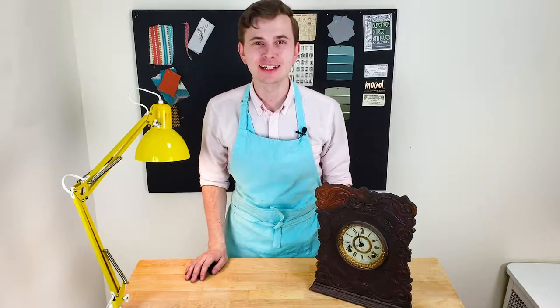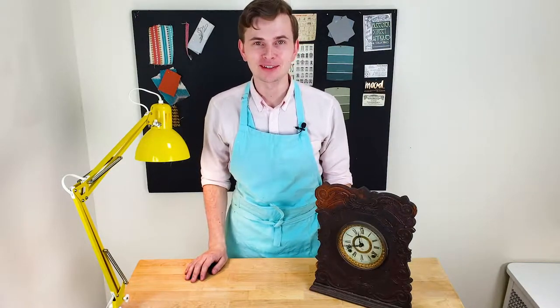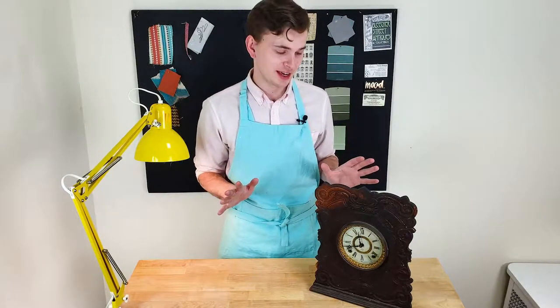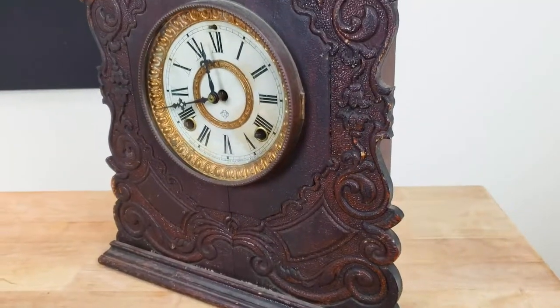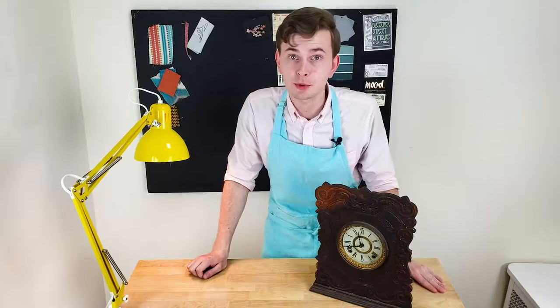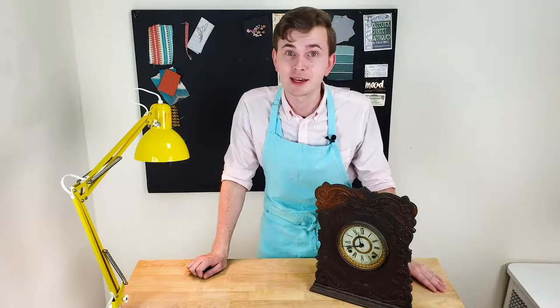Hey guys, Filip from Pink and Tassel here and welcome back to my channel. Am I crazy for clocks? Well, maybe just a little bit, but I do have an amazing project today. Just look at this antique Ansonia clock that I got from a flea market. I have so many ideas what I want to do with it, so let's begin.